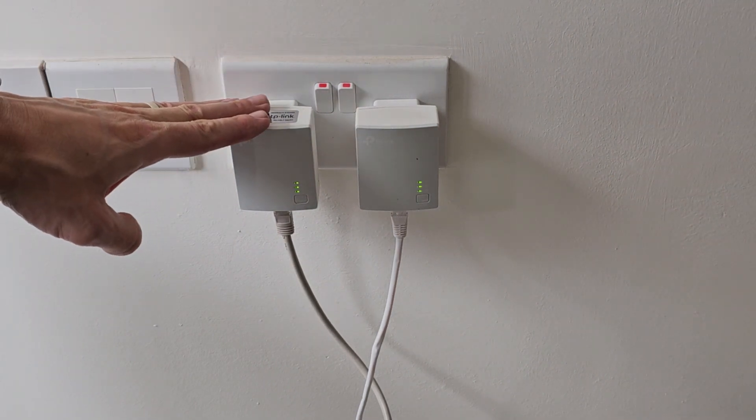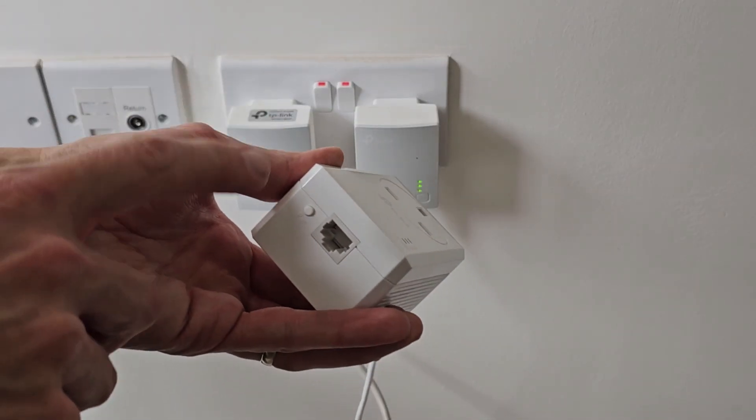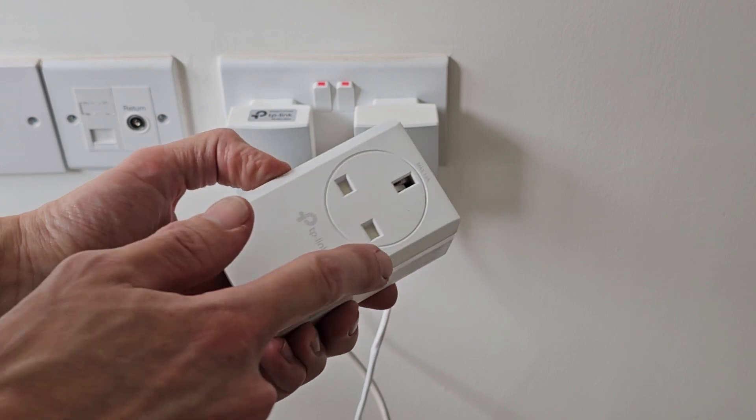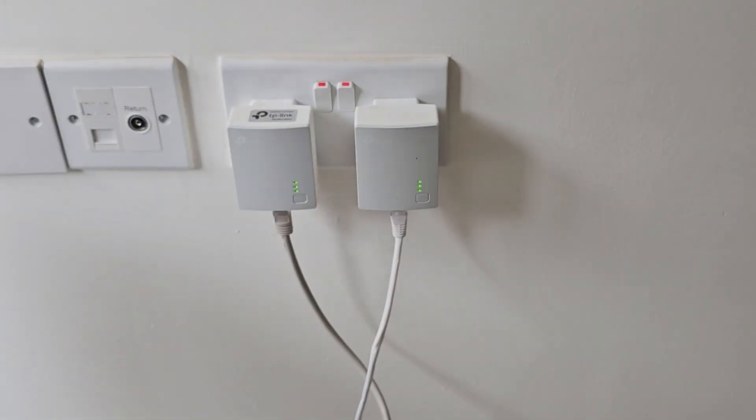That's how you do it on this type of plug. The other TP-Link model has the pairing button on the bottom as well. It's essentially the same plug, but it has a pass-through socket on it so you can plug something else into it. The pairing button and reset button are both on the bottom of that one.